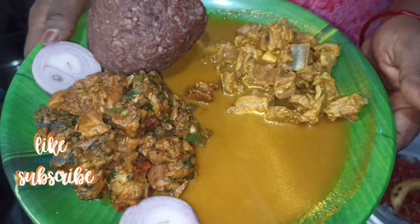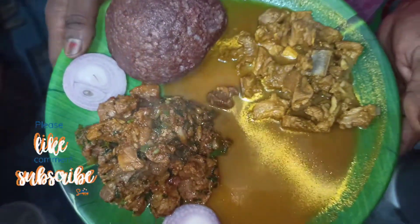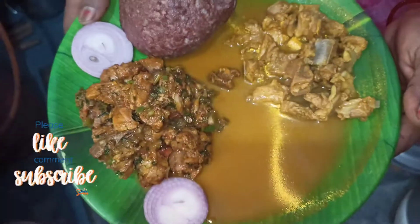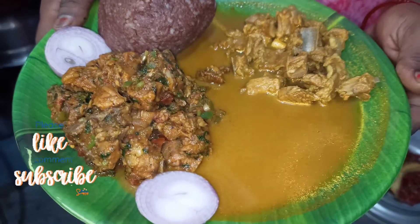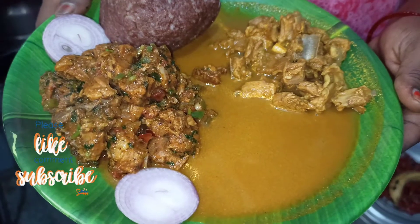It is ready for the mutton fry. If you like it, please like it and share it. Please like, share and subscribe. Bye!